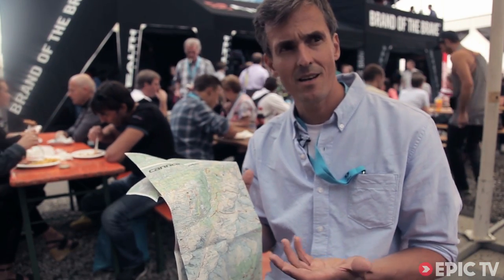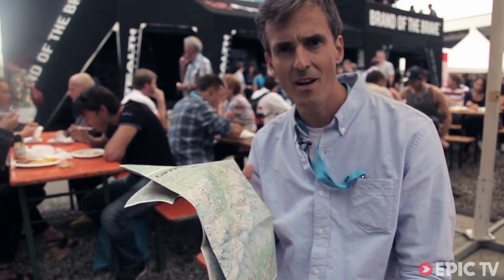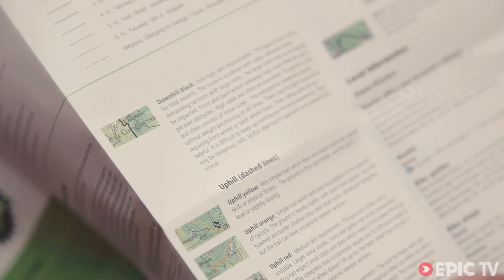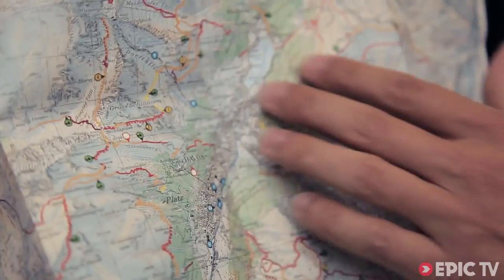All our trails are verified by authorized trail authors. Those authors are drawing the map or giving us the information on rideability of the trail, and last but not least we indicate them.